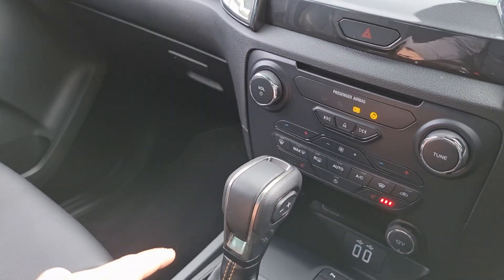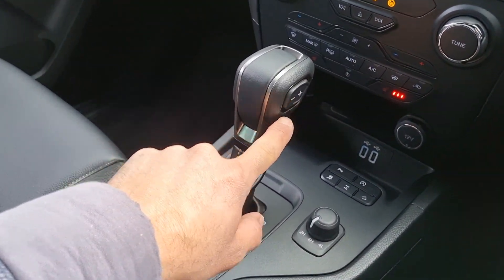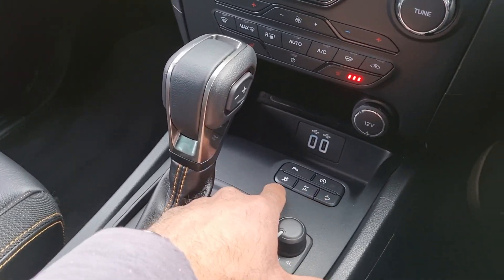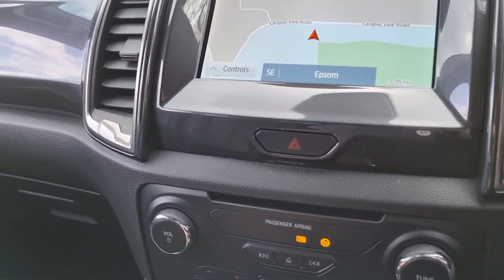This is the 10-speed automatic. With that you've got a sport mode, standard automatic mode, and you can change gears yourself. You've got switchable two-wheel drive, four-wheel drive high, and also a low gear ratio, as well as all your other features like diff lock and start-stop functionality.